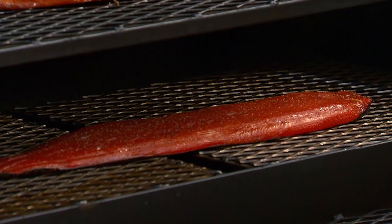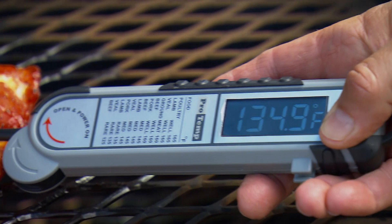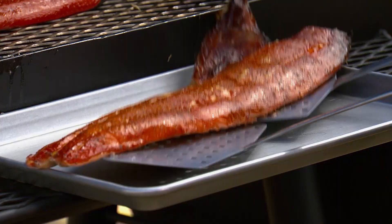There are two ways to check for doneness. First, the flake test — you press the top of the fish, and if the meat breaks into clean flakes, it's ready. Or you could use an instant-read meat thermometer; you're looking for about 135 degrees. Then gently lift the salmon off the smoker onto a sheet pan, let it cool to room temperature, and refrigerate until serving.